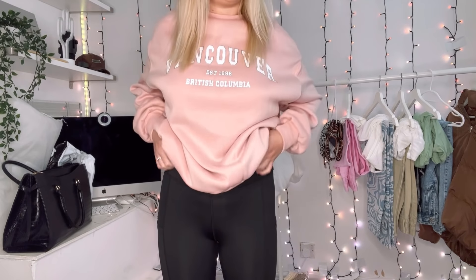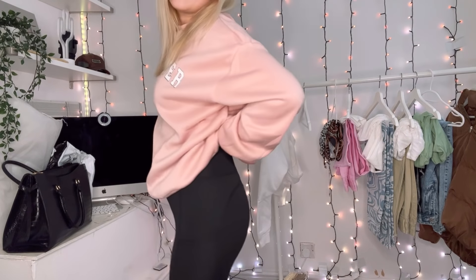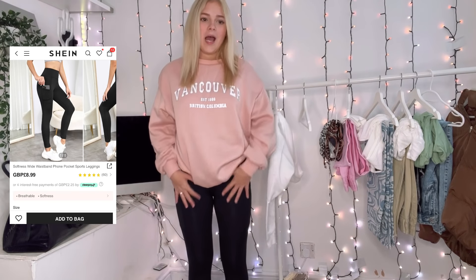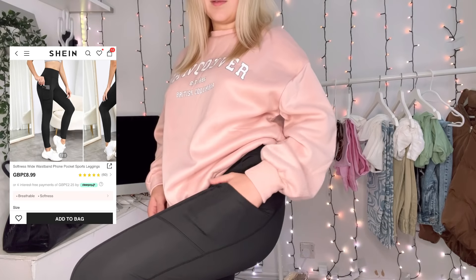And then I got these leggings — I think they're a size eight or six, I'm not sure. I always get these leggings from Shein because they're really nice, they've got pockets as well. They're just basic black leggings; you can't really go wrong.